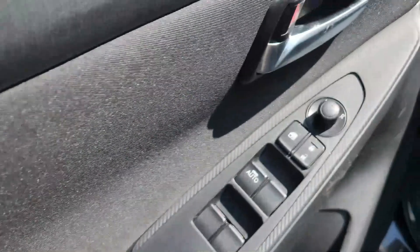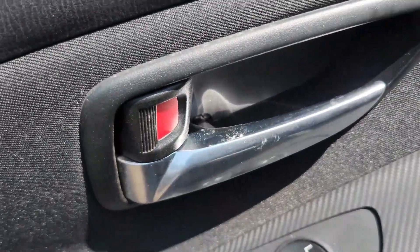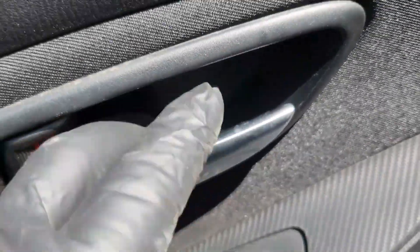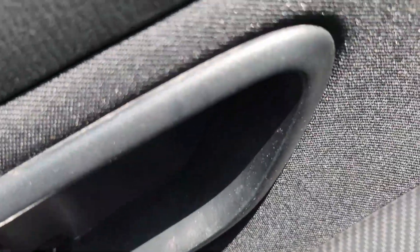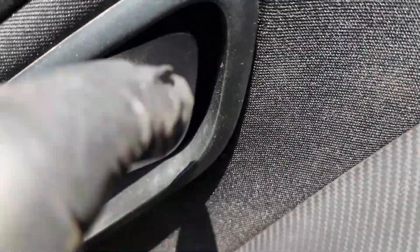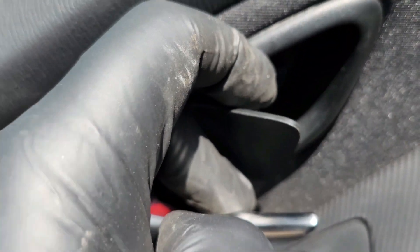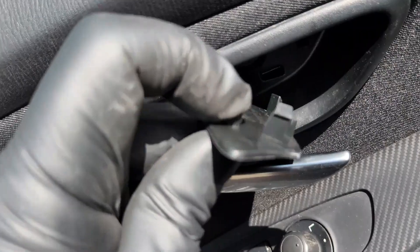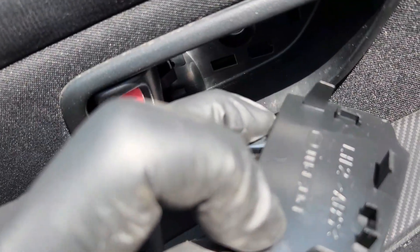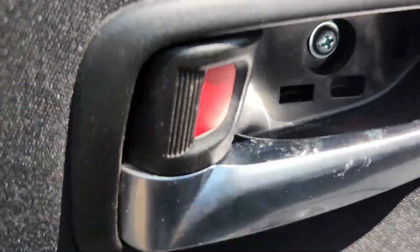Once it is out of the way, you just come to the door opening latch right here. You open it like this with one hand, and then with the other hand you just press inside here. You press like that and this side pops out. Once it pops out, you just pull it like this and it will just pop out from there. You just release like that and put it in a safe place.